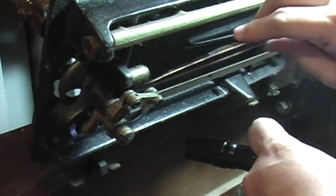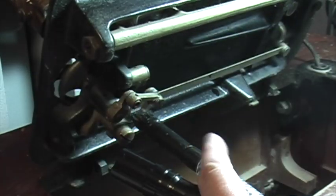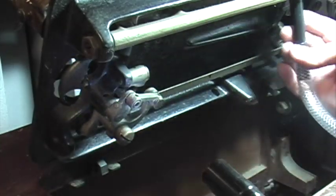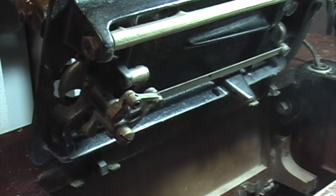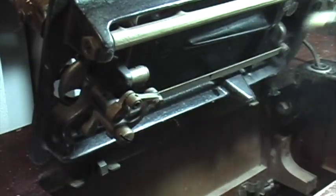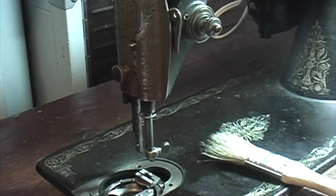Tweezers are very handy to really get into the crevices to get the dirt out. Because you're going to oil this, you really need to make sure it's clean so the oil doesn't mix with dust and create sludge on the machine. Make sure you really clean it before you oil it. On a modern machine you would never do what I'm doing now, but since this is an old machine there's really nothing to it.